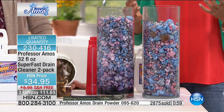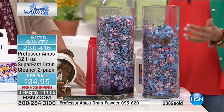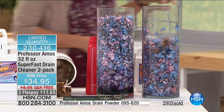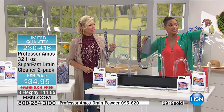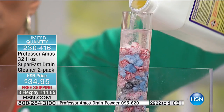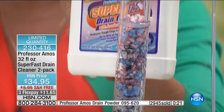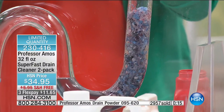You get 64 ounces — two bottles — to dissolve hair, grease, and grime inside your pipes, showers, and tubs. Stop standing in the water while taking a shower. Look at the comparison: pour the competitor down, pour ours — see the difference. The proof is right there: 500,000 bacteria per square inch in a sink. That inconvenience is gone, that embarrassment is gone. It liquefies safely — rinse it away after you're done. It's like a maintenance system for your drains and pipes.